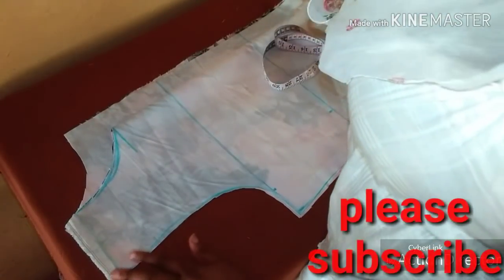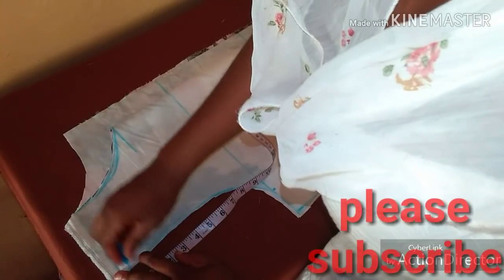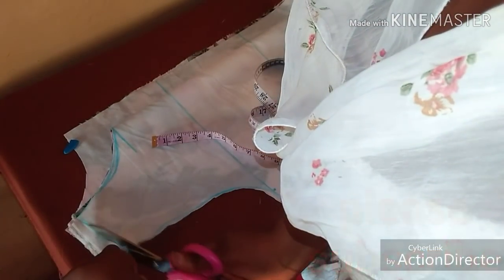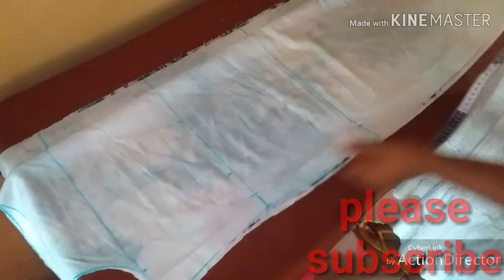Having cut it out, I will also remove my shoulder slope — I'll work with just half an inch, so I removed half an inch shoulder slope and cut it out. This is what we have after cutting. I'll neatly fold it and then cut the circle sleeve.